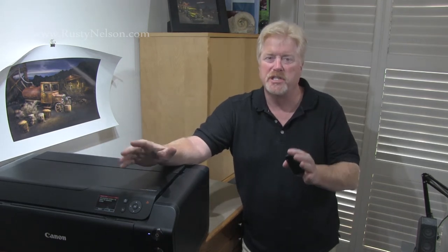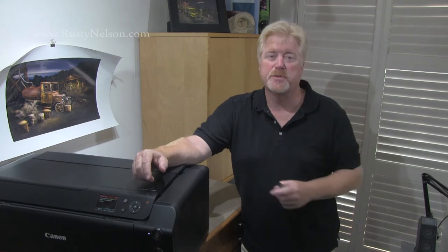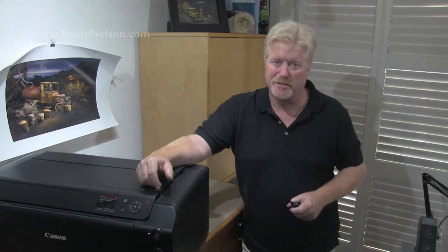Hi, I'm Rusty Nelson and welcome. I'm going to do just a really quick video on changing the maintenance cartridge on a Pro 1000. Please do me a favor — hit like, and hit subscribe. That way I know people are out there listening, and you'll get notified when I do other videos. I'm not selling anything. I'm just doing this purely for enjoyment and to help us all, so you can get out there and make your camera your best excuse for adventure.